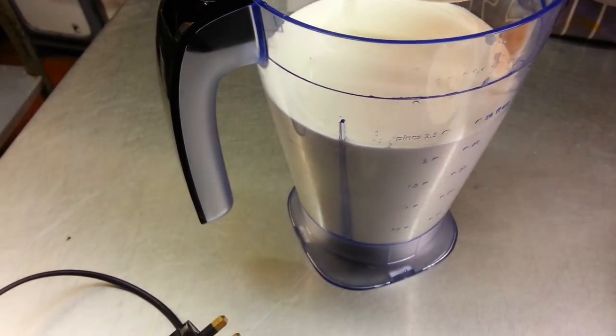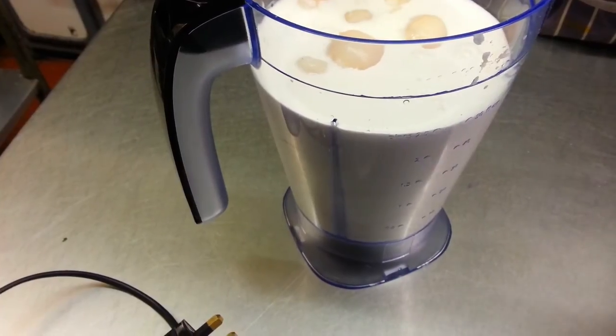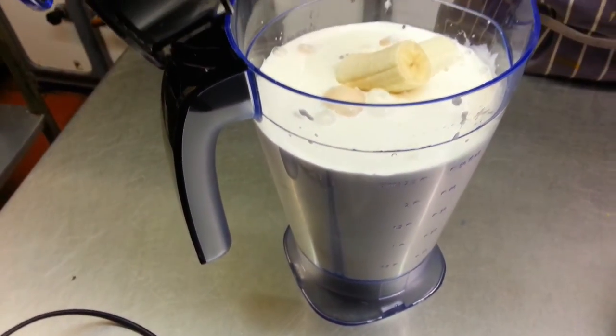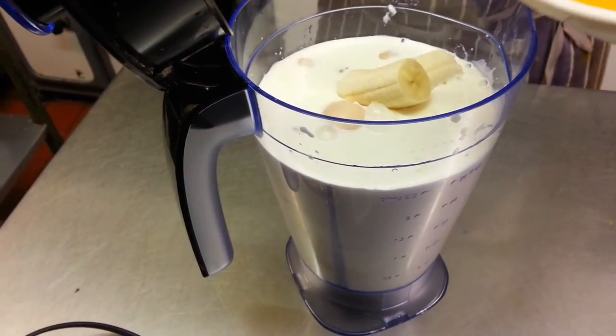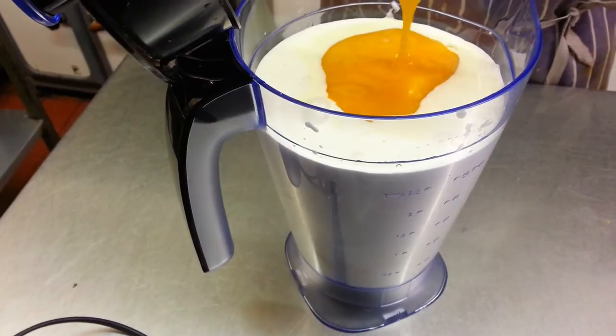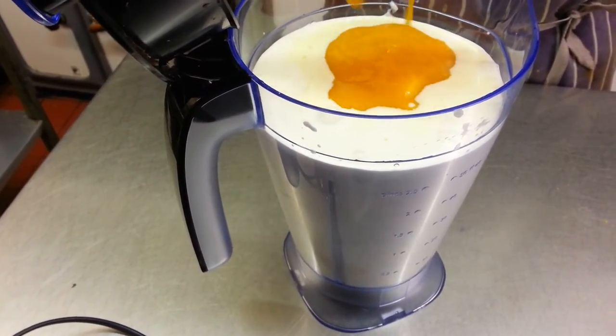The lychees are going in now, then the banana and the mango pulp. As I said before, you can use mango slices from a tin, but we like to use pulp.